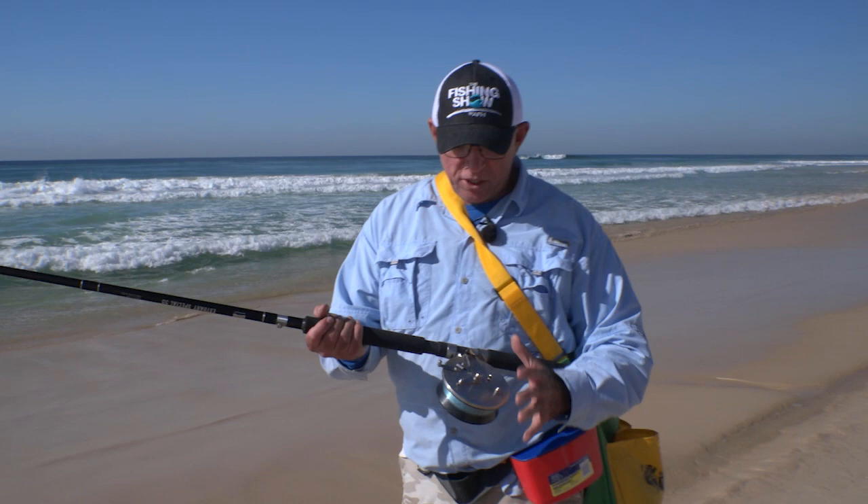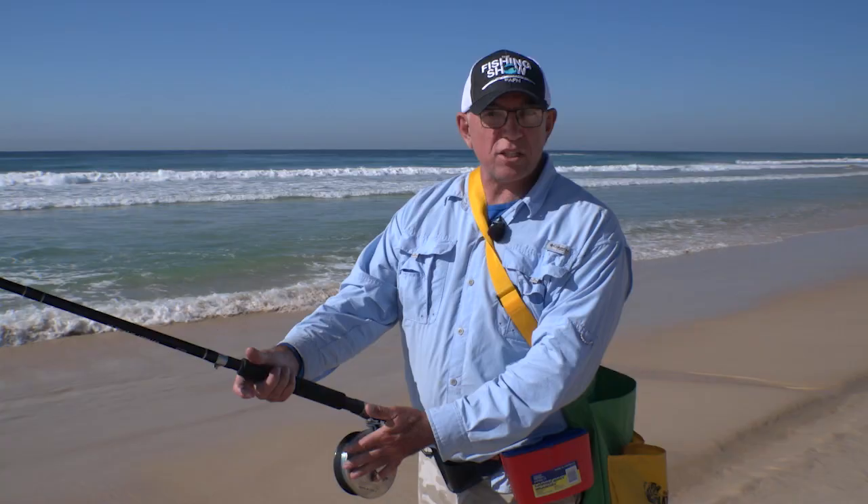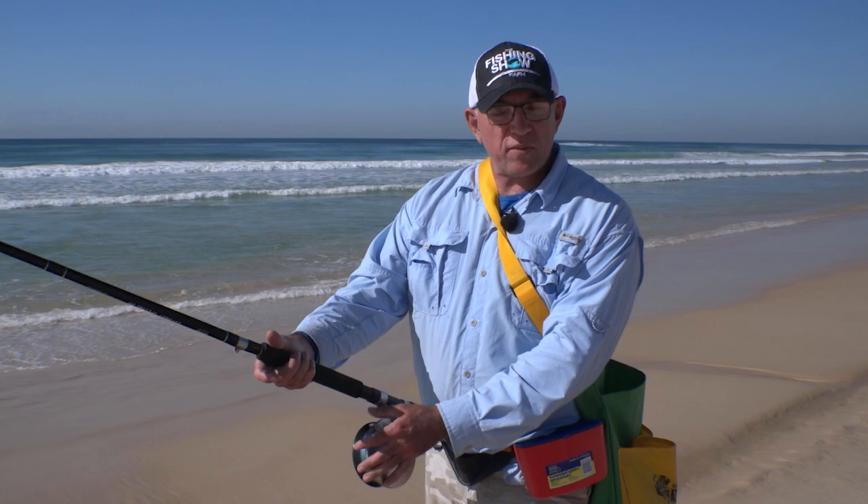The 50C — some of the features on this reel that you won't see on some of the others in the range: it's got a stainless steel back on it. The stainless steel back's also got the drag you can flick on and off while you're fishing. So if you all of a sudden get a big fish and you need the drag, you flick it straight on.